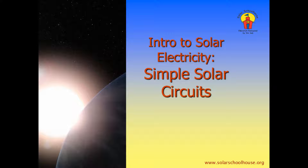In this video, we will look at how to build a simple solar circuit. Let's get started.